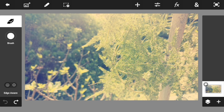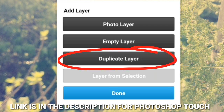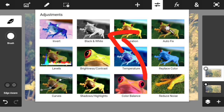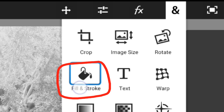First thing I did is import my photo into Photoshop Touch — if you guys don't have Photoshop Touch, the link will be down in the description below. Let's start by duplicating the layer, which is the photo we just imported, and then let's go ahead and give this photo a black and white filter, just like this.